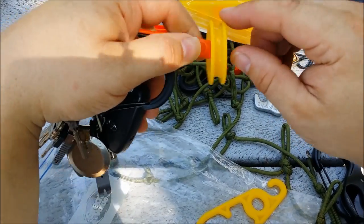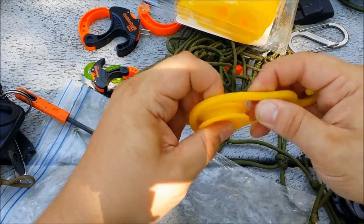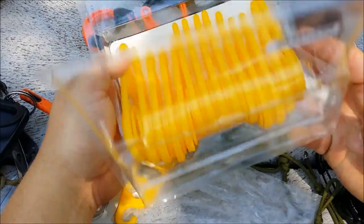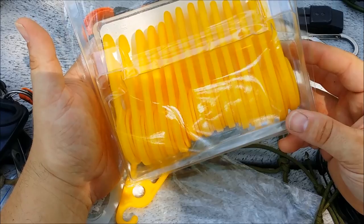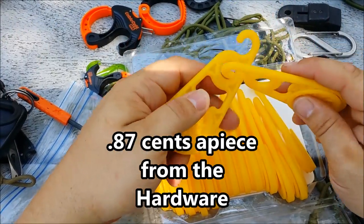I always thought it'd be kind of neat too — just to have this, and if you had a nail you could drive that into a tree and have the head on the outside and have a pulley if you needed one. Just realized you can't see that — but that's what it is. Really not bad for maybe a little more than a dollar a piece — pretty cool little product, and hopefully it'll help you out.